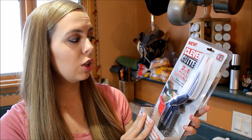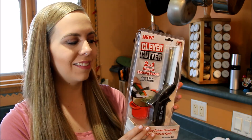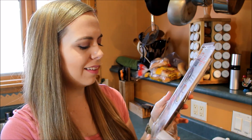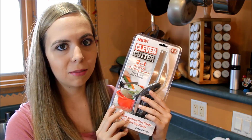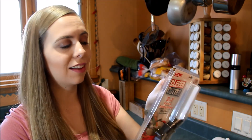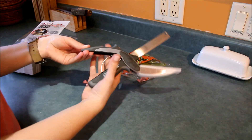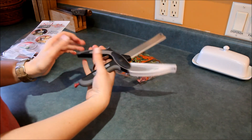Okay so this next product is this Clever Cutter, a two-in-one knife and cutting board. I've seen this a lot and I think it looks really cool. I would use this all the time in my apartment at college because I'm always pretty lazy about getting out the whole cutting board and knife. So if I can just use that, it's going to be super awesome. Let's go ahead and open it and try it out. It has a locking mechanism so you don't just have a knife laying out.